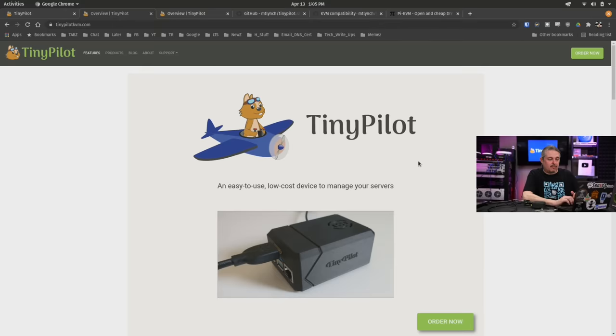For our demo today, we're only hooking up to a single computer, specifically a laptop. Full disclosure up front — this was sent to me by Michael of tinypilotkvm.com, and as I see right here, it is described as an easy-to-use, low-cost device to manage your servers.